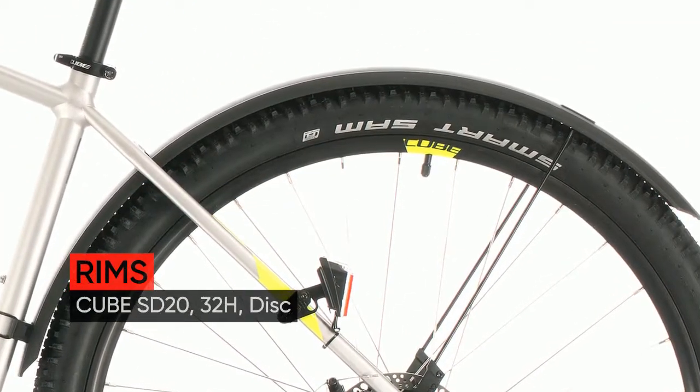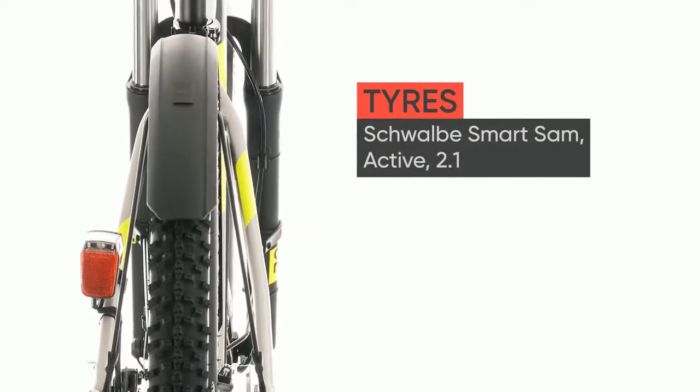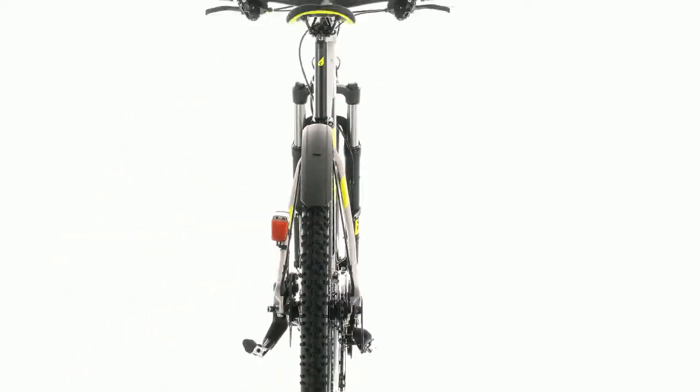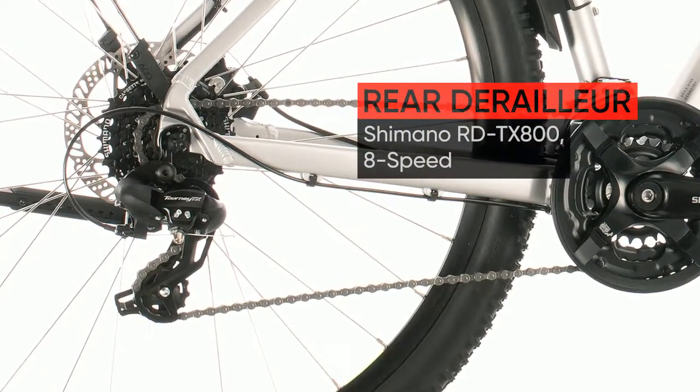Clip-on mudguards, a built-in lighting system and Cube kickstand make the ideal setup for city streets, while the Suntour suspension fork, wide-ranging Shimano gears and powerful Tektro mechanical disc brakes are all you need to keep riding when the tarmac stops.